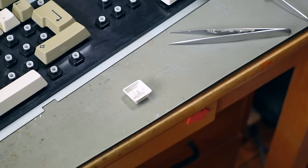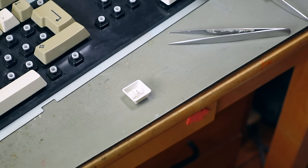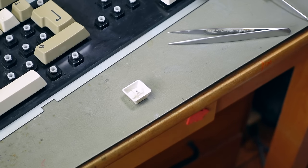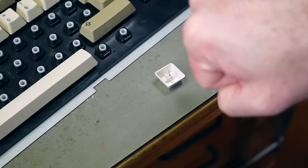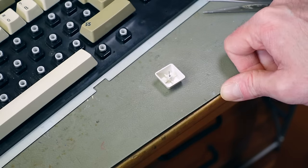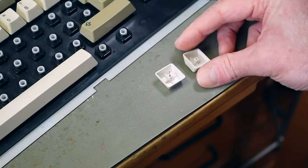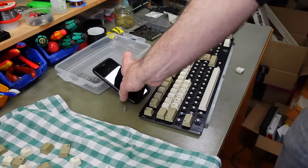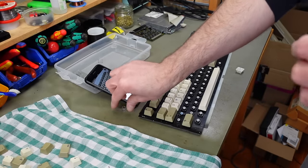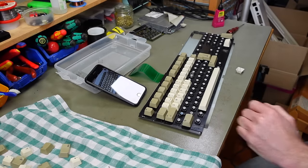The stem of the U key broke again. This time I'm going to try plastic glue — UHU Plast Special, which is acetone-based and basically melts the plastic. I put a little wire in the hole in the center of the stem to help with alignment. It's going to need to cure for a while. Sometimes these things break because the plastics are brittle, and retrobriting probably doesn't make them any less brittle.